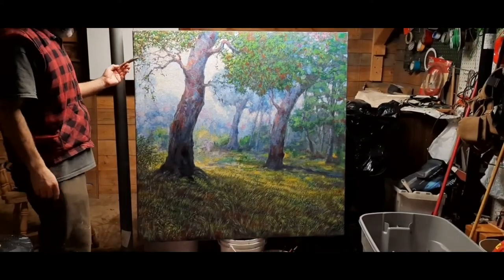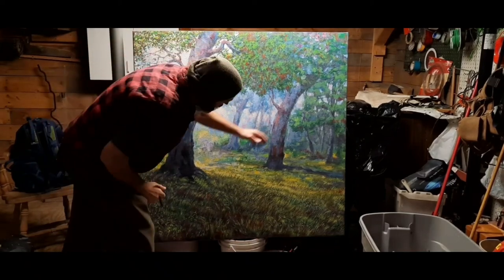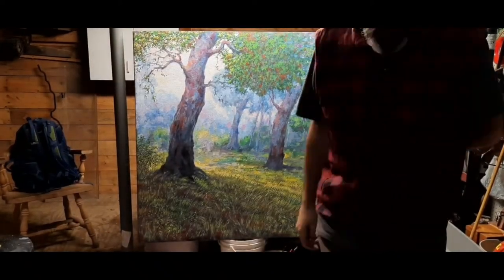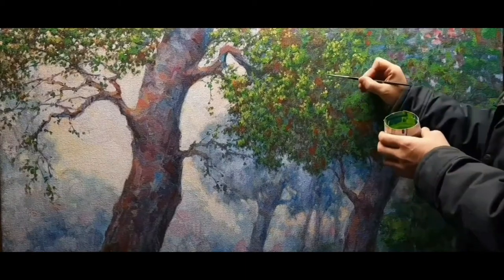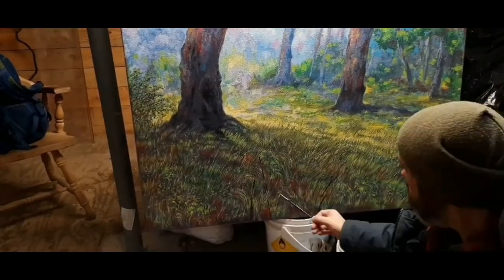Back to painting. I'm thinking that I got a lot of good details on the left side of the picture and I want to move that detail information over to the rest of the picture. I am distributing details now.